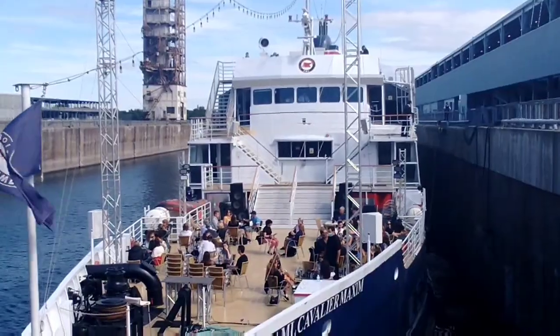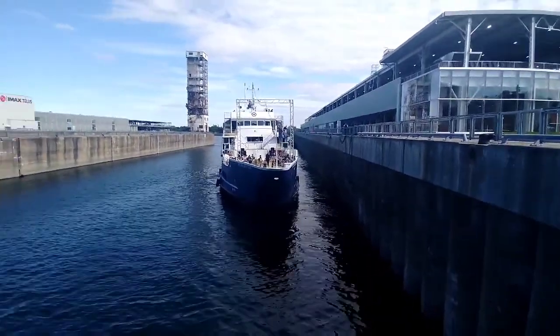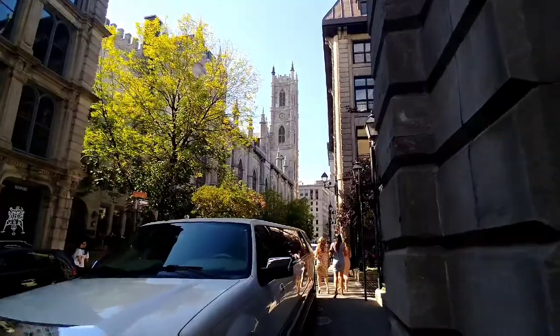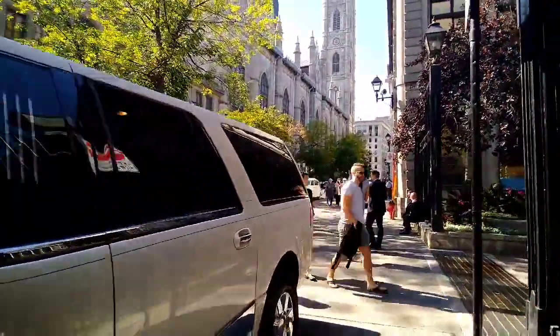So today in Montreal we are going to go along the waterfront, visit a church, and maybe see some ships passing through the canals. Here is a big cruise ship which goes on a one-and-a-half-hour cruise — they charge 35 dollars per person. It is a fun cruise where you can eat and they tell you about what's going on around the city and point out tourist attractions from the boat.